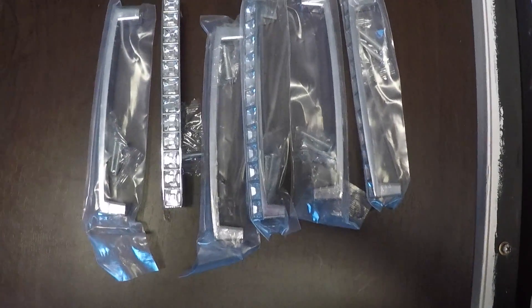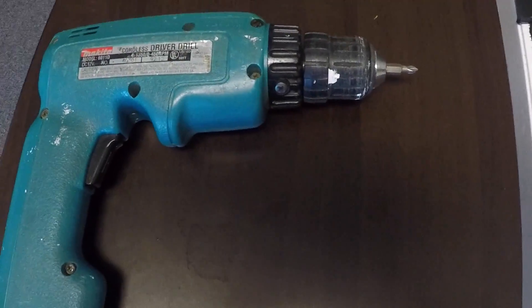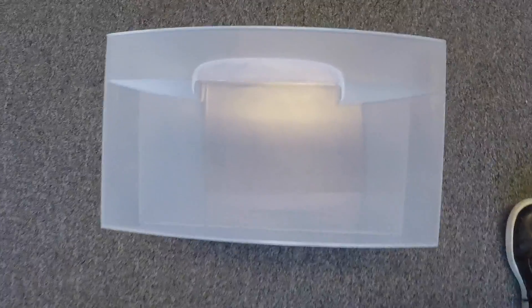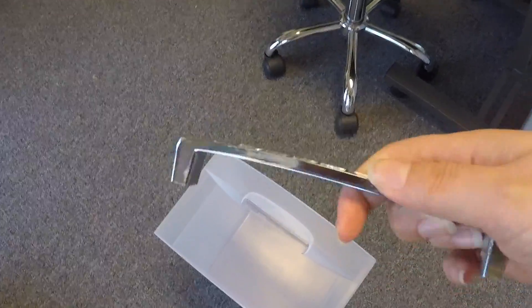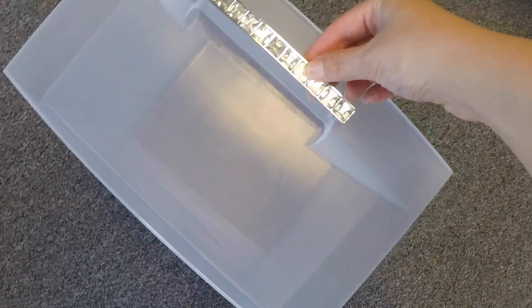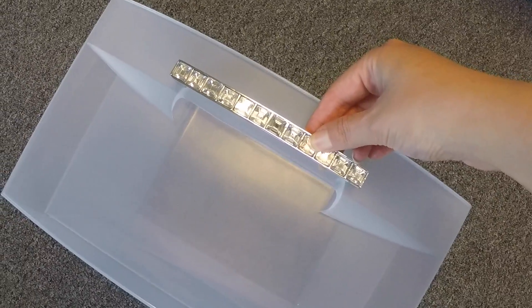Here are the handles that I used, purchased from eBay — I'll go ahead and link the store I bought them from. Now, since the screws that were supplied with the drawers were a little bit too long, we had to go through a lot of screws to find ones that would fit better with these drawers.